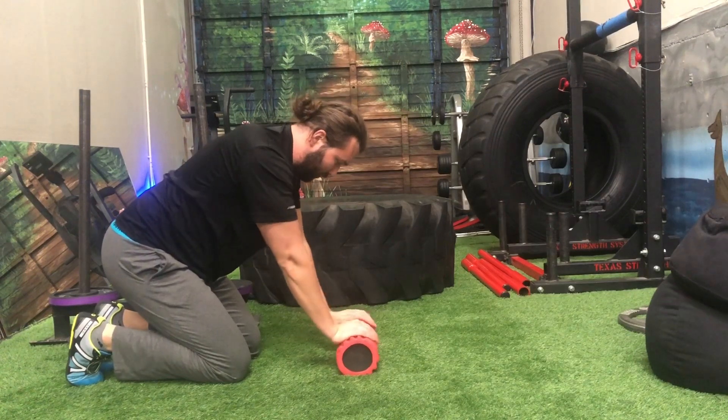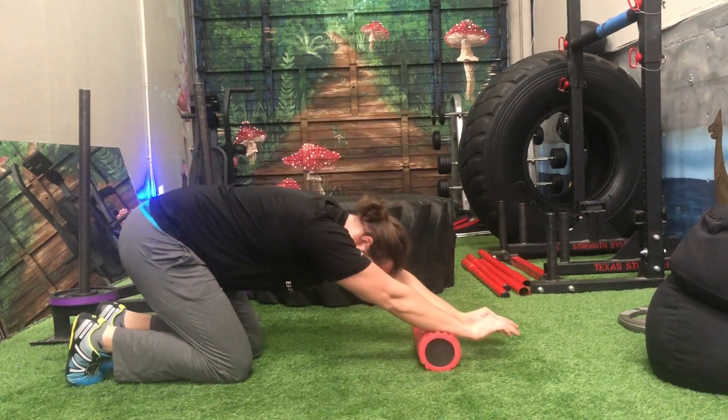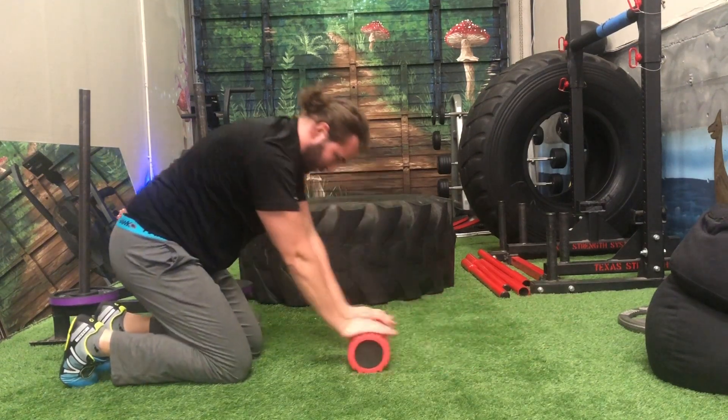Part three: adding some motion to those first two exercises. Foam roller out in front, drive the chest to the ground and up tall.